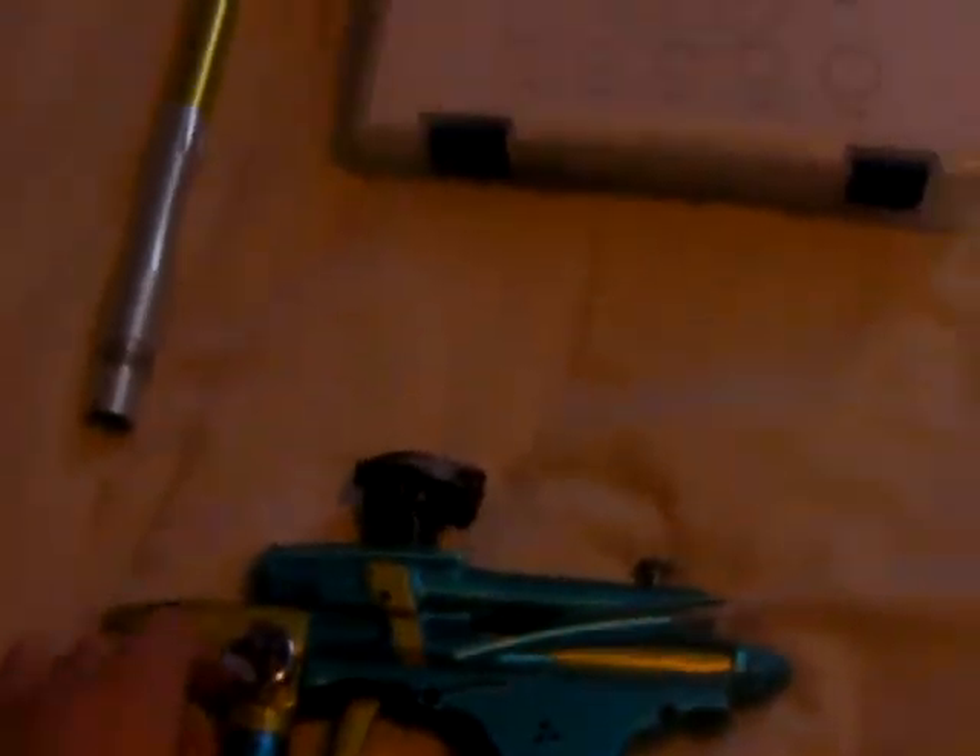This gun's from 2006, so it's got a little wear and tear on the LPR, some scratches, nicks and dings. Once again, this is from 2006. It's a Bob Long, which means there's Dremel marks everywhere and welding marks — you can feel it too.